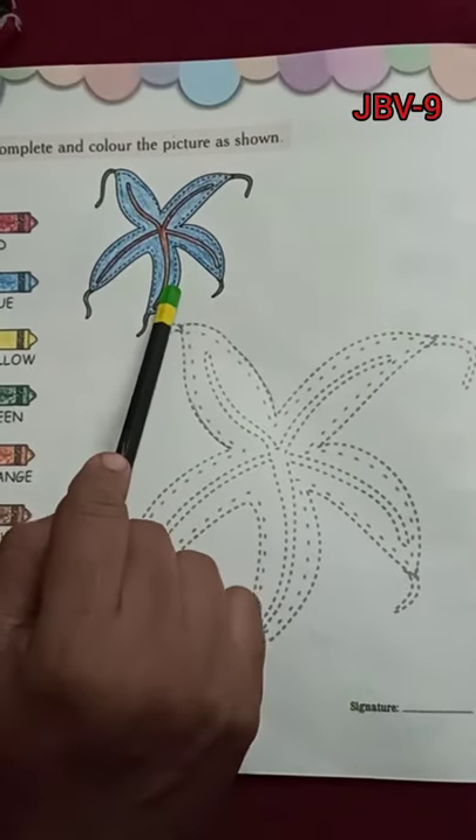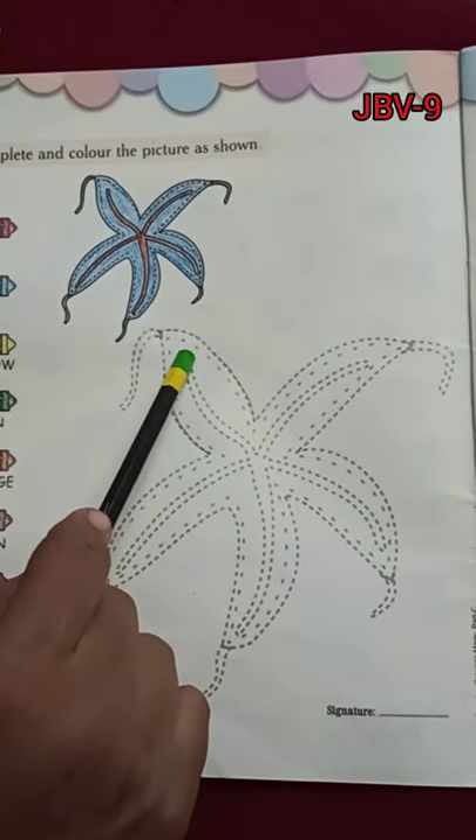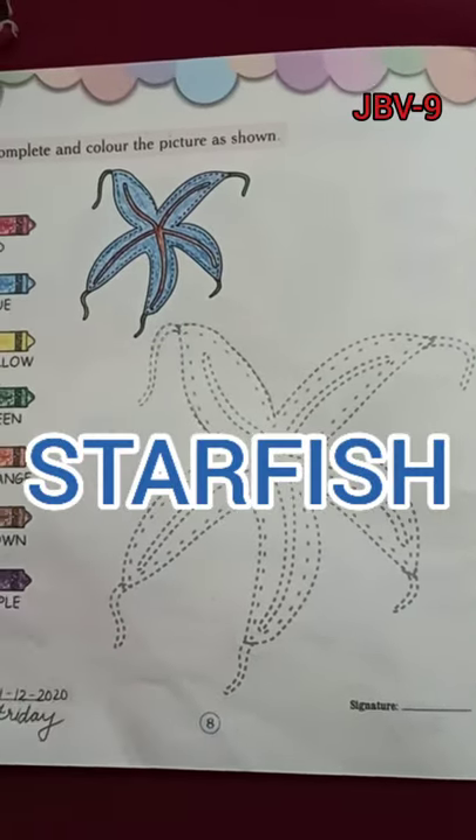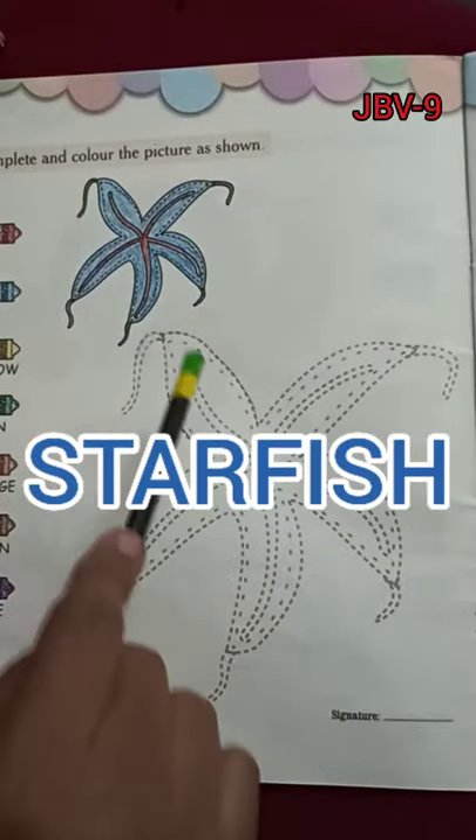So children, you can see a picture over here. What is this picture here? It is not a star, children. It is a starfish. So see, this is a starfish.